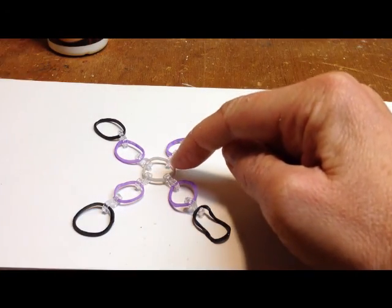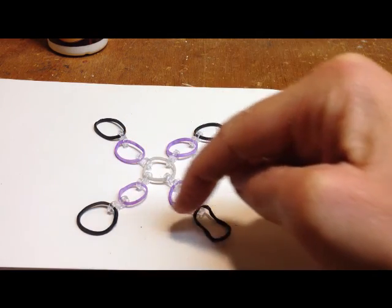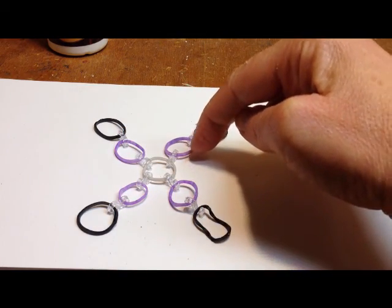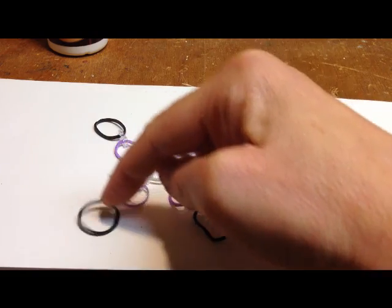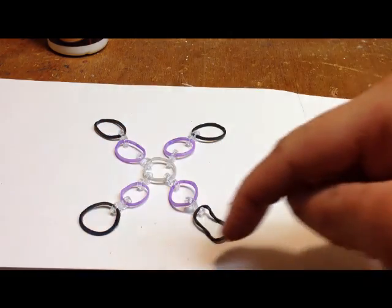You have a gray band in the center, the four clips with your four purple rubber bands, followed by four more clips, followed by your four black rubber bands.